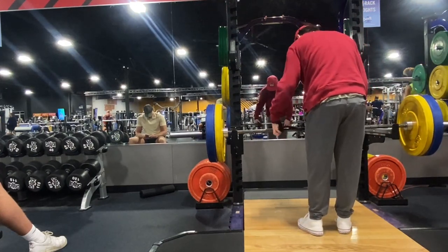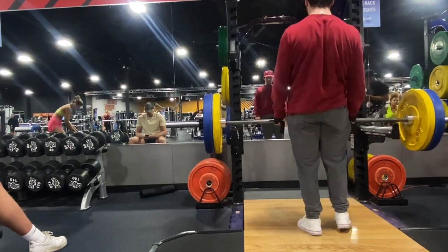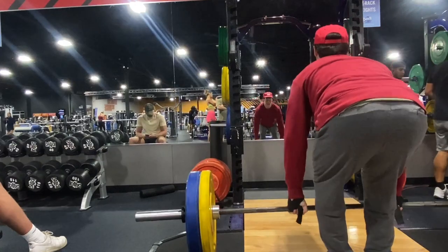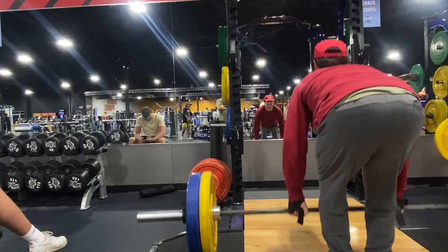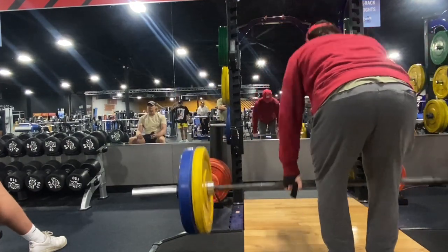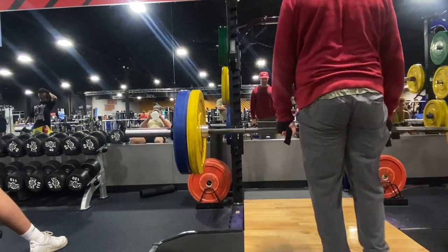Another set of bent rows, same weight. I went a little deeper on reps, took it a little bit further. I am using straps just so I'm not limited by my grip or forearms. I was sitting the bar on the ground every now and again just to reset. My lower back and lower lats were feeling super pumped here so it was somewhat uncomfortable. You can definitely see as I'm getting tired I'm starting to really use my spinal erectors more.